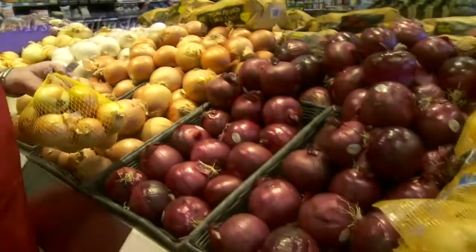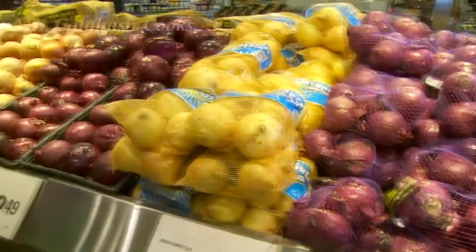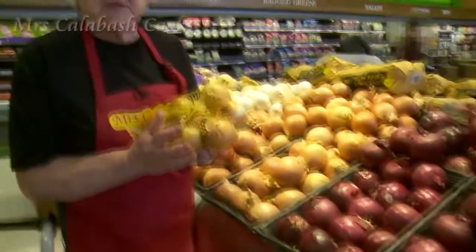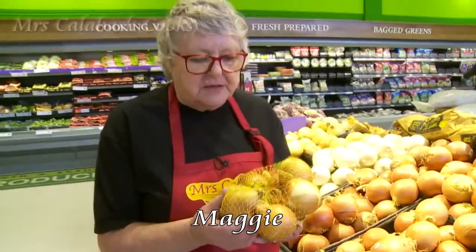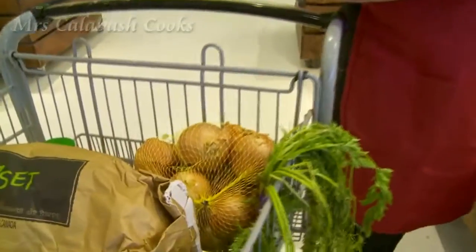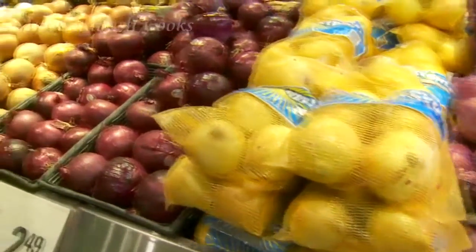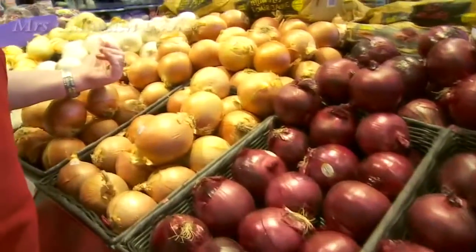There's quite an array of onions here. These are good just for cooking onions — plain, no-nonsense cooking onions. But you will see that there's pink onions, red onions, sweet onions, Spanish onions.